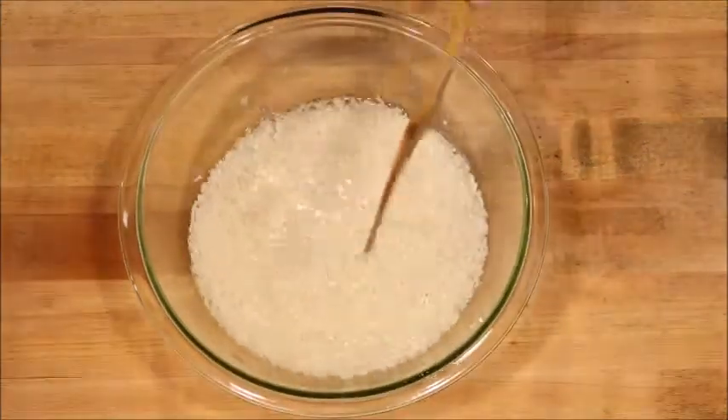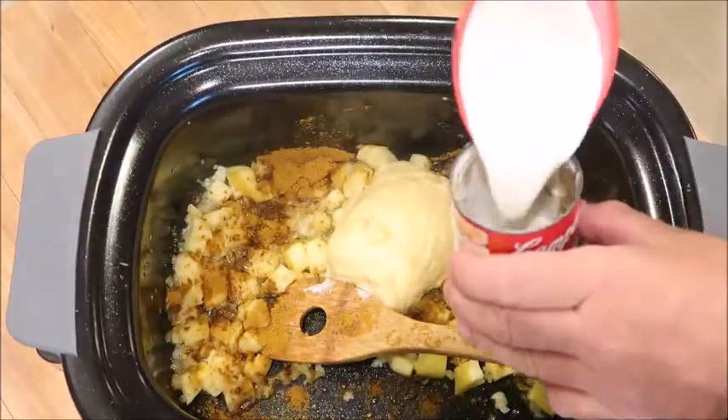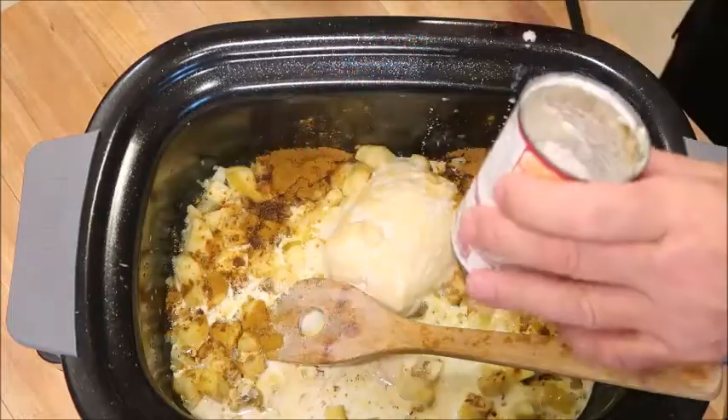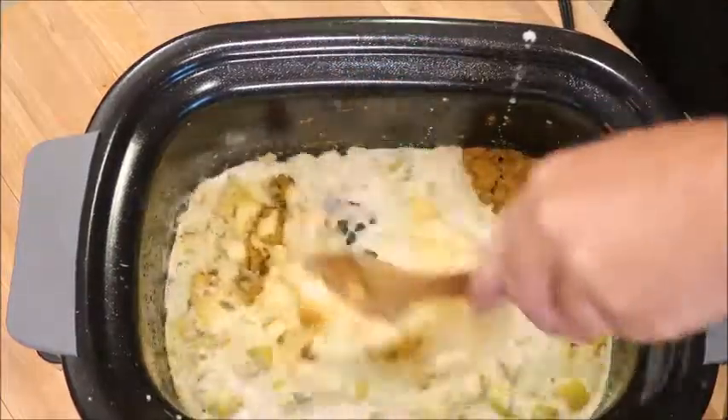Now we're going to add in our curry powder, our soup, and our half and half. Give it a good stir.